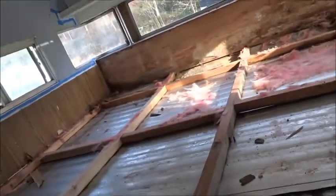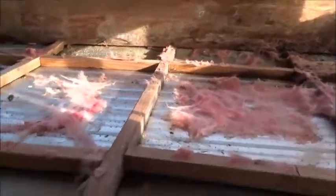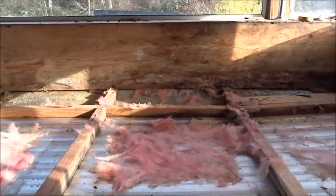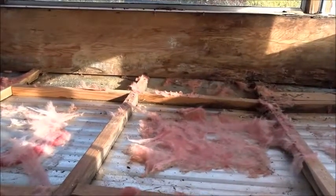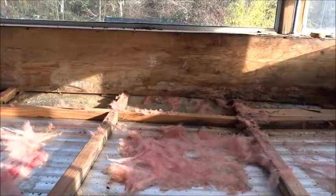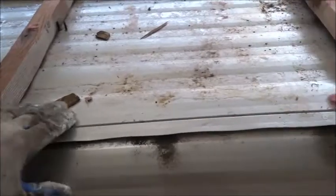Well, I was hoping I wouldn't have to do this. I was prepared to, but I was hoping I wouldn't. But seeing as it was sagging right there, and once I opened it up and saw that mold, I'm not going to be sleeping in here around a bunch of mold. I'd rather just tear this out. It's been like, what, an hour or something of just tearing everything out. And just take the time to rebuild it so it's strong, it's safe, and it's good to go.